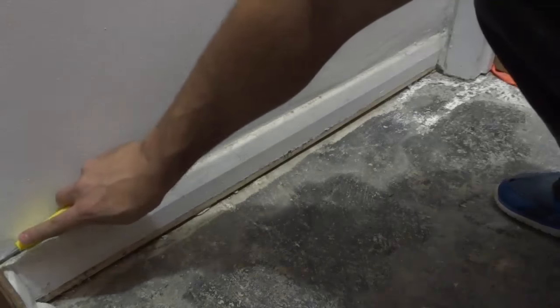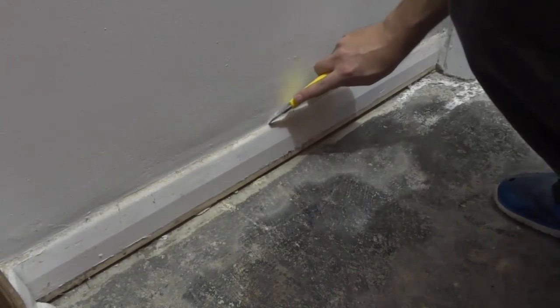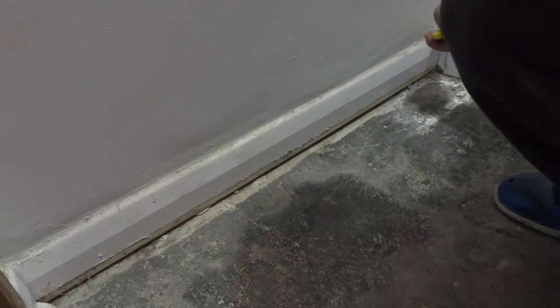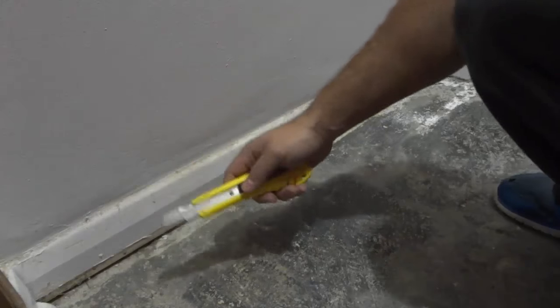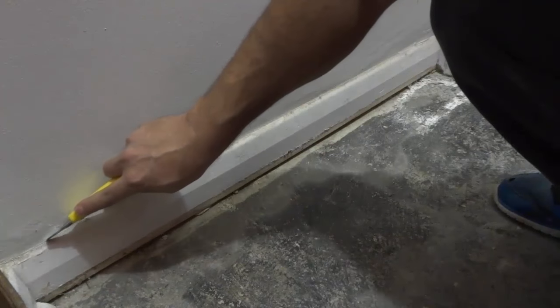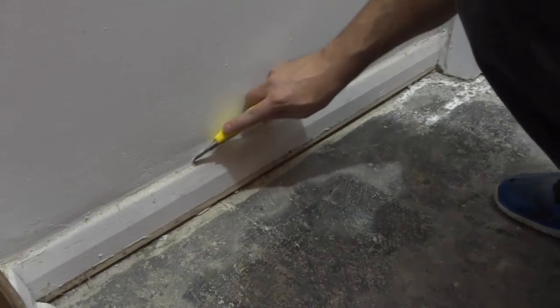And basically, I will tell you why this helps. So over the years, when you paint the wall and when you paint the piece of trim, the paint sort of molds the two things together. The paint binds the piece of trim and the wall together. And if you try and remove the piece of trim without doing this, then you are likely to rip off some of the wall or to damage the wall in one way or another.